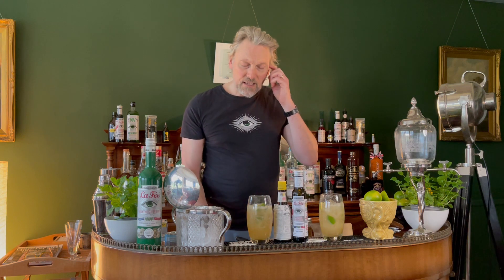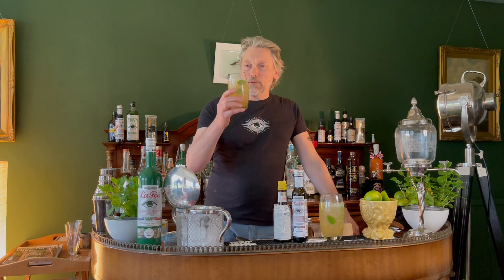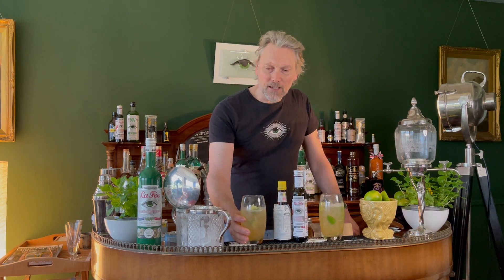And this is a classic drink. There you go — that is a Le Fay Spider Highball. That is really refreshing. You're going to like that. Give it a go and enjoy. Thank you.